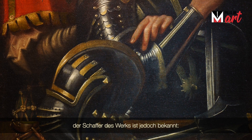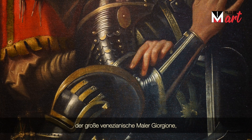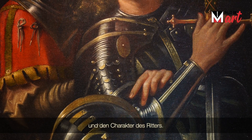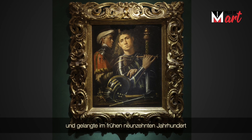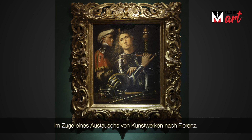While the identification of the characters is still mysterious, the author of the painting is certain: the great Venetian painter Giorgione, who was able to render the brilliance of the armor and the character of the water. The painting was in the imperial collections of Prague Castle until it was brought to Florence in the early 19th century. Giorgione's portrait, 'The Straits of a Warrior with a Squire,' dates to 1501–1502.